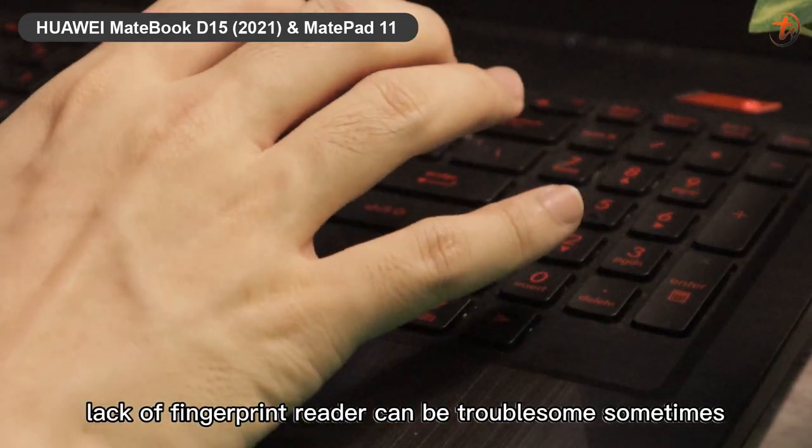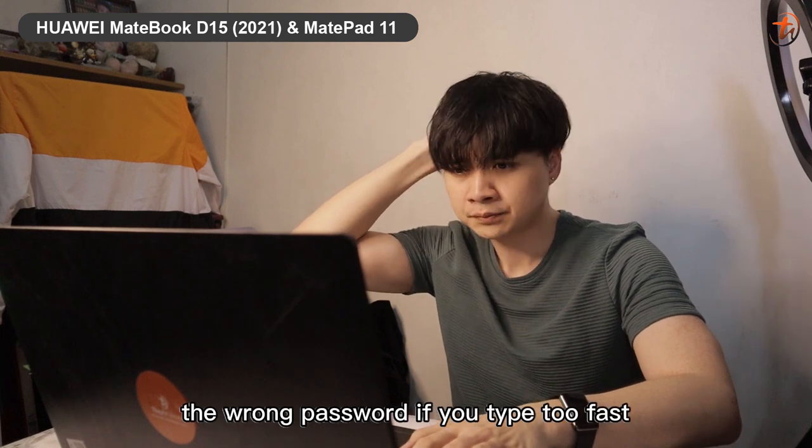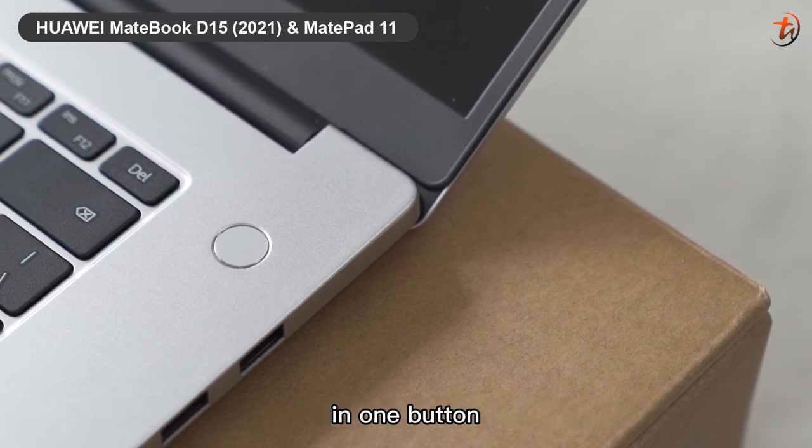The lack of a fingerprint reader on the tablet can be troublesome sometimes — with password unlocking, you can easily type the wrong password if you type too fast. Unlike the Huawei MateBook D15, where the fingerprint sensor and power button are combined into one.